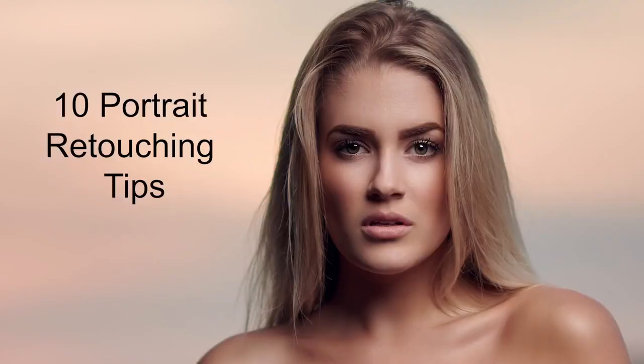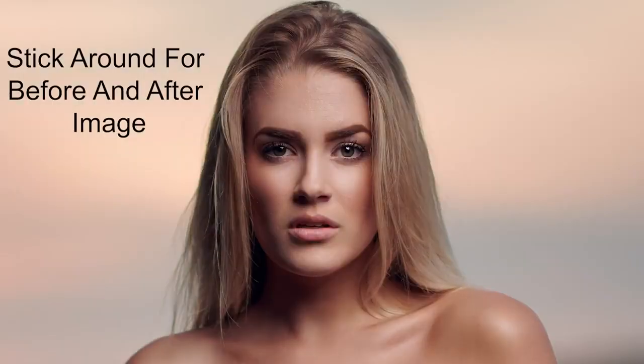Hey everybody, this is Craig, back to Hear It. In this video, I'm going to share 10 tips with you to instantly improve your portrait retouching. Make sure you stick around to the end, because I have a bonus tip 11, plus I'll walk you through a before and after image.